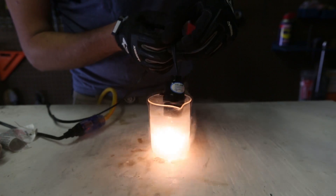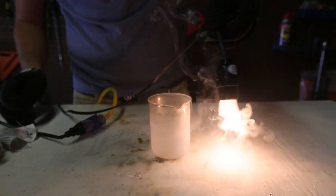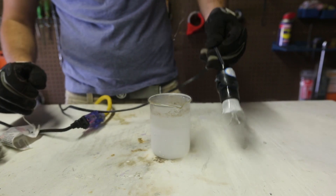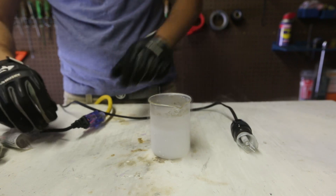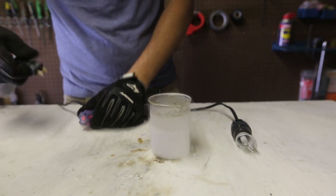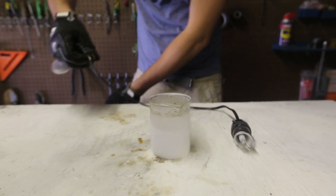Now I'm going to take it out and see what happens. And it burnt out — crazy, huh? I'm going to lay it down carefully and unplug it, because I don't want to get shocked with electricity.